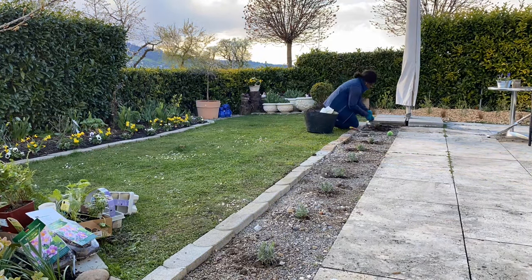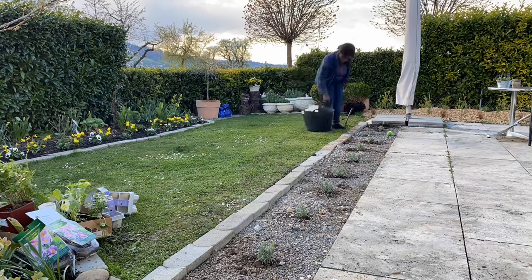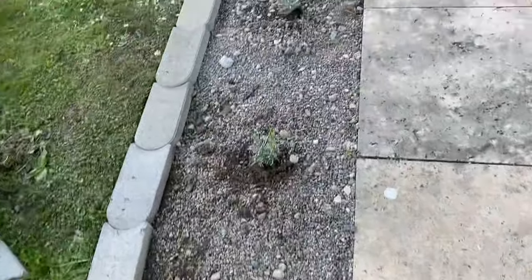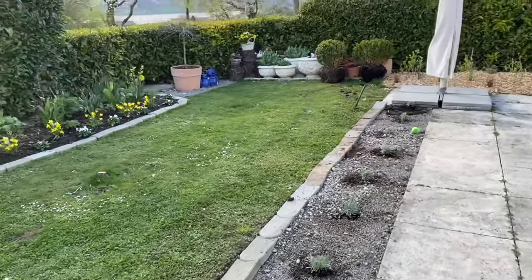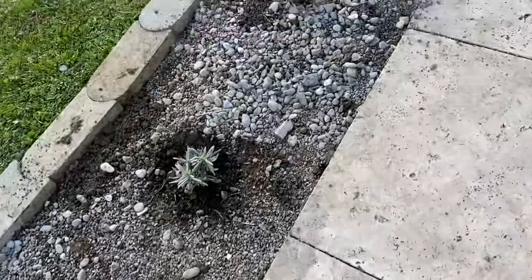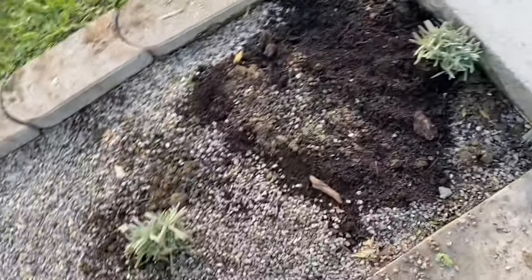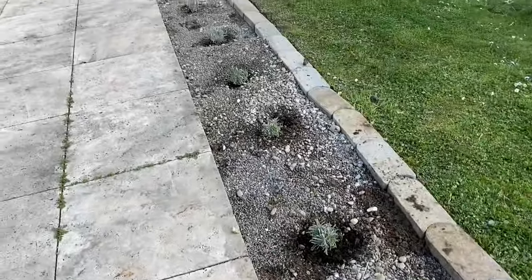I'm amending the soil here while I'm planting the lavender with some compost and some multipurpose fertilizer. There is a slight slope on this side of the garden and that should contribute to good drainage for the plants that I'm planting right now. Overall this planting area is a little bit elevated compared to the rest of the plants around here.